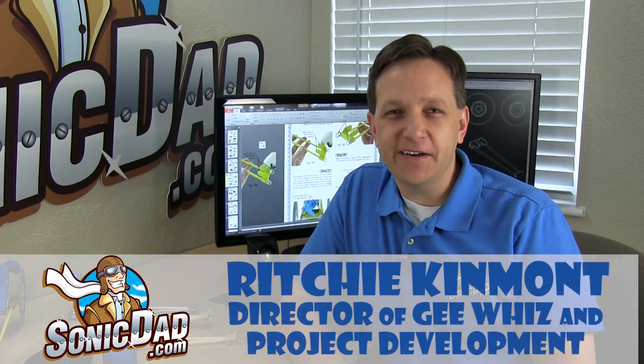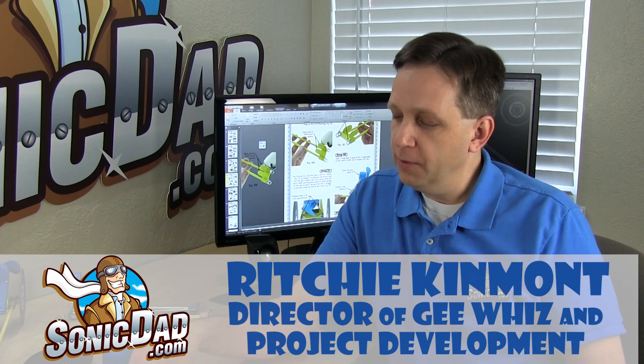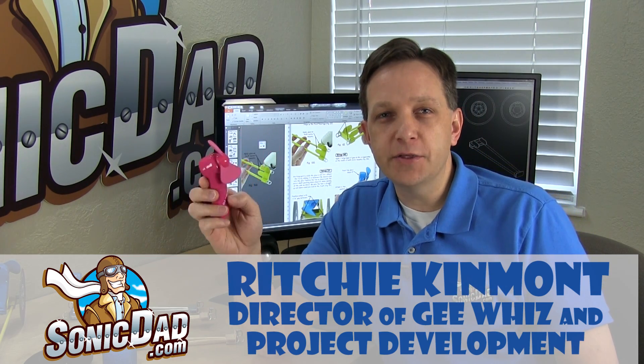Hi, it's Richie with SonicDad.com, here to bring you another preview of next week's project. You probably noticed that I like to use a lot of these little handheld fans in Sonic Dad projects, and that's because they're inexpensive — about two bucks at the Walmart where I live. They're a great little power source, and they have foam fan blades, so they're safe for little fingers.